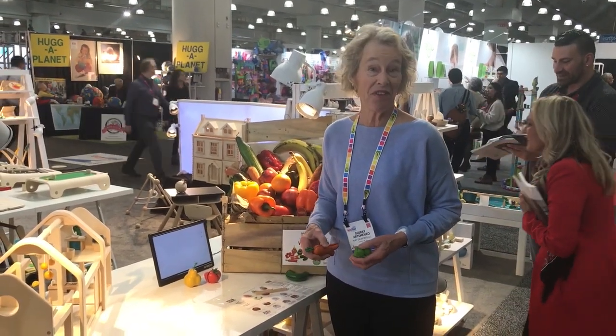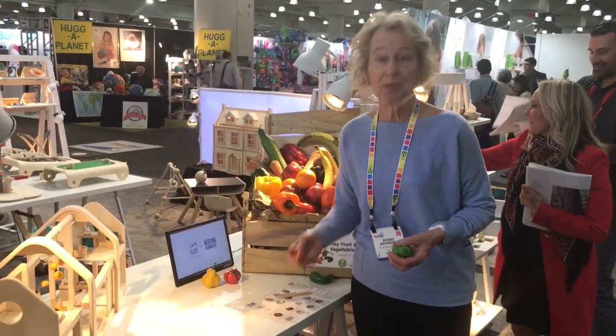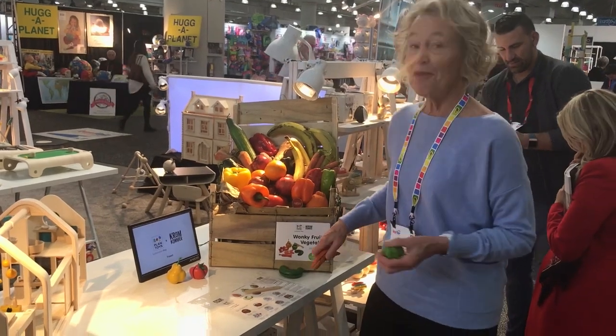Hi, it's day three at the Toy Fair and I'm at Plan Toys. We love their toys. They're made out of sustainable materials and they've made wonky fruit and vegetables.